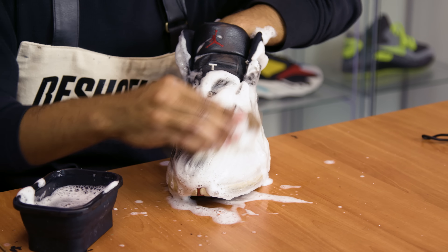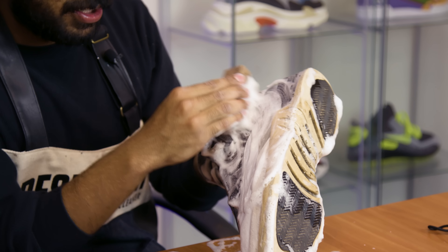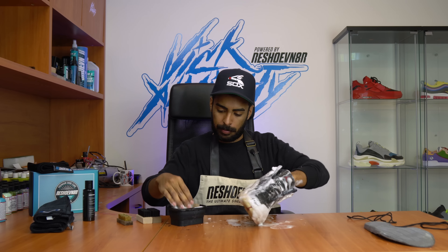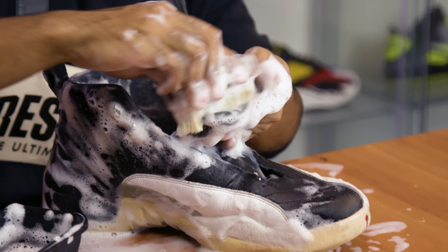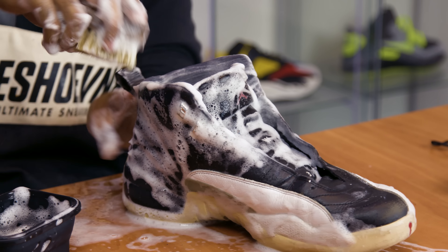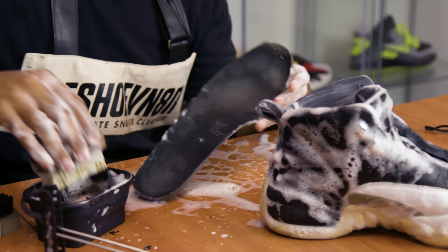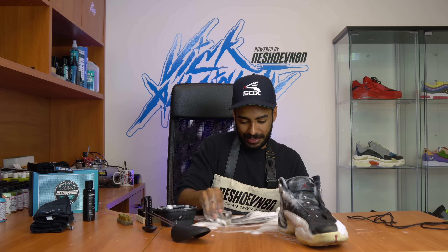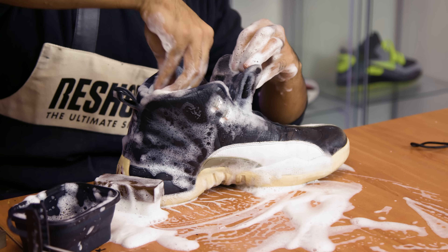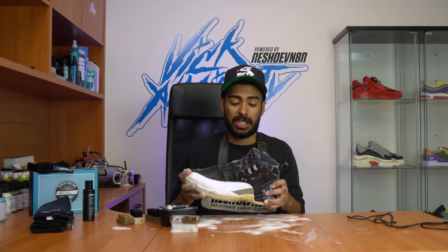What I'm doing right now is hitting the entire uppers in a circular motion to break down the dirt. I'm not really focusing on any spots in particular — I'm just trying to focus on getting the entire shoe soaked. Let's grab our insole and do the exact same with the soft bristle brush. I think the insoles are good, guys. We're going to let the washing machine take care of the rest.